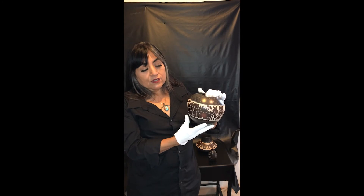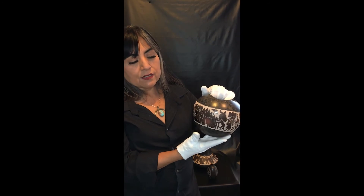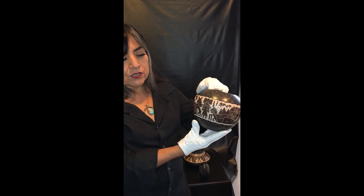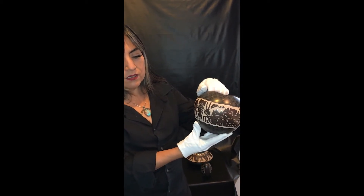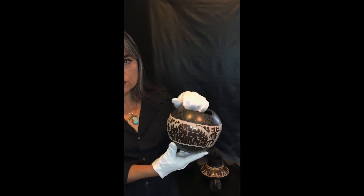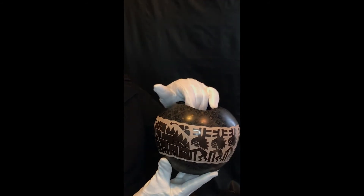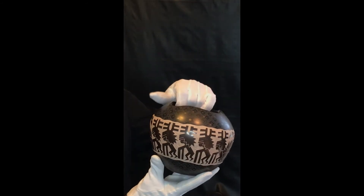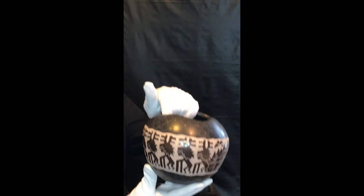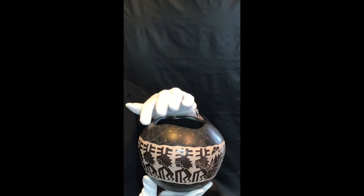This pottery, again, is also by Jody, and this one here is the landscape pot. This one represents the relation between the culture and Mother Earth. You'll notice different design motifs such as the deer dancer, the corn dancer, and the antelope dancer. You also have the depiction of the rain clouds along with the pueblo in the background. This one here represents the buffalo dancer. Jody displays her unique style of Sgraffito with the lacing on the pottery itself.